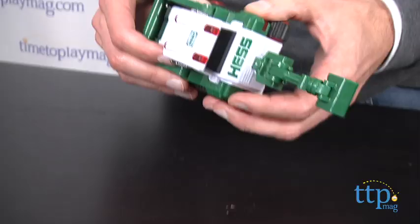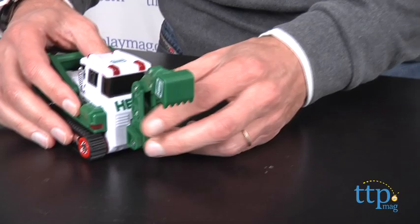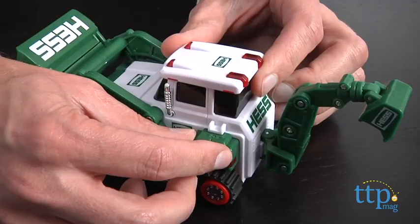Now you have the second piece, which is the tractor. It has an on-off switch on the side, and you just turn it on and it'll go forward. Or you flip it back and it'll go reverse.